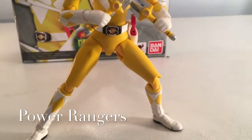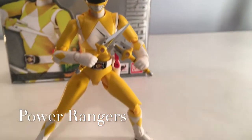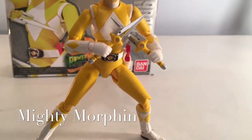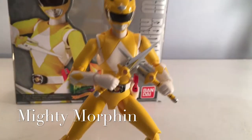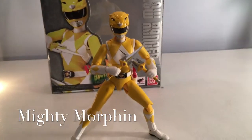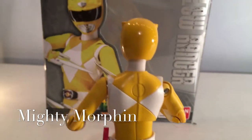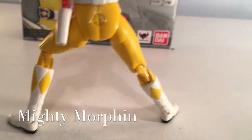I paid $39.99 for it on Amazon. I checked some prices today, and unfortunately this one has skyrocketed a little bit. On eBay she is going for $90.99, and on Amazon she is going for $99.99 — so right at $100. Let's go ahead and spin her around here and get a look at the back. Looks great. Absolutely awesome.